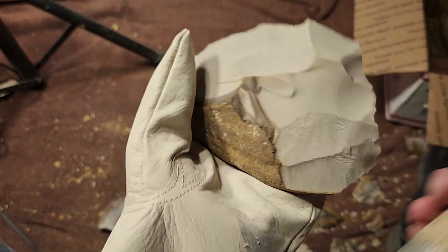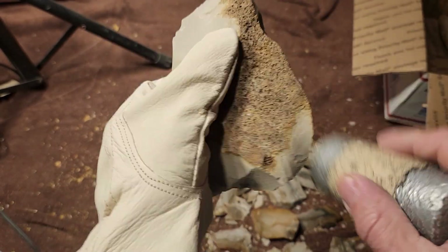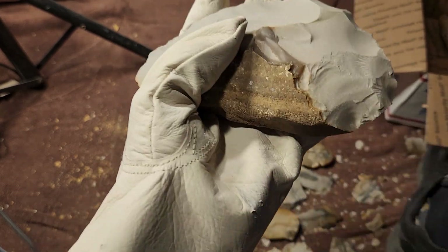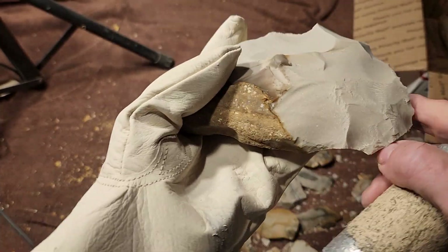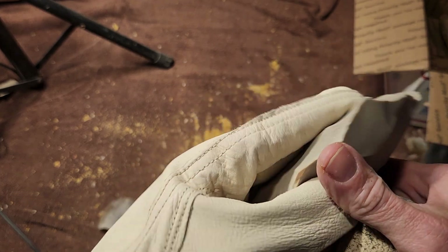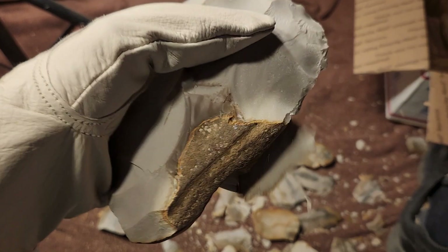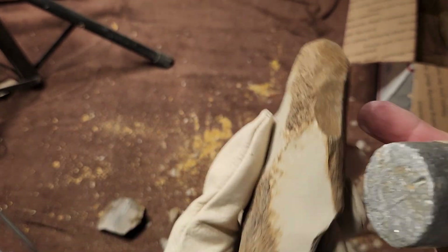This is also a gravel chert, by the way — found in landscapes and landscape supply yards as 'bull gravel.' This is a tabular style of gravel chert. Supposedly these nap better, but this one is not napping as well as the other one. So tabular chert is not always super duper good.